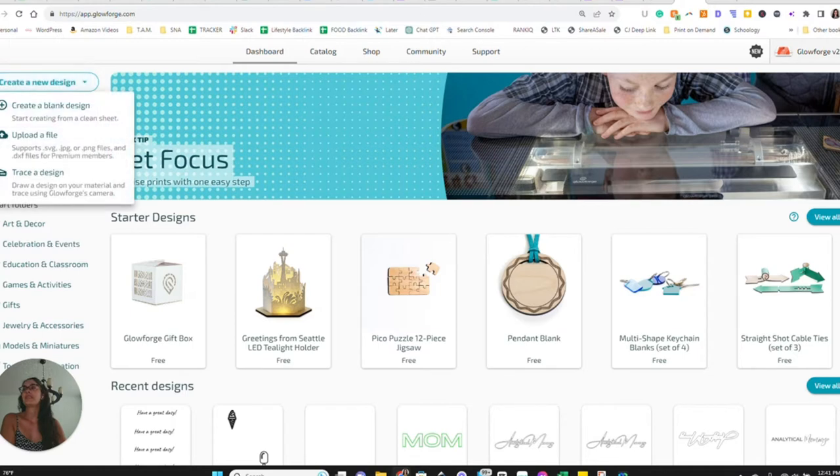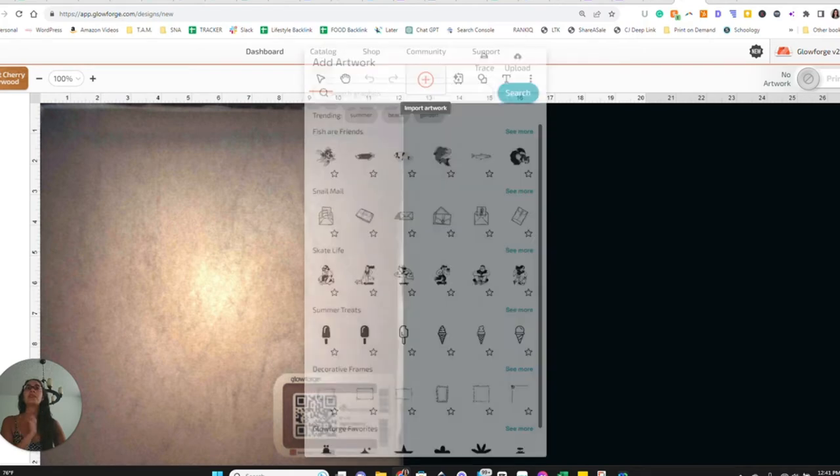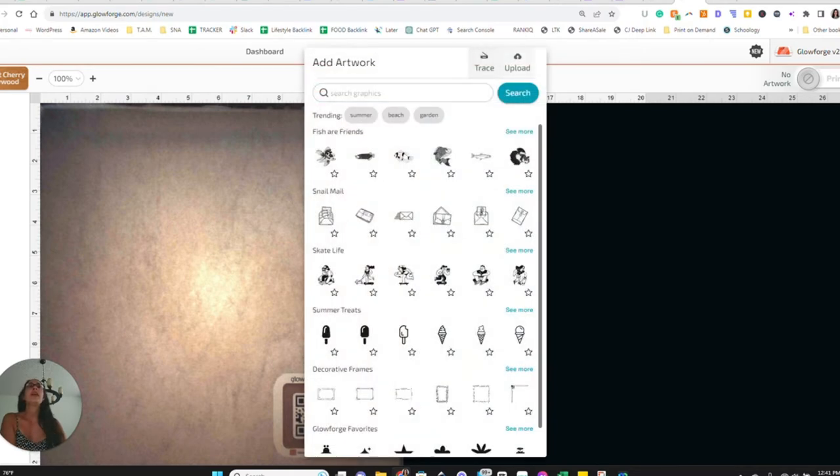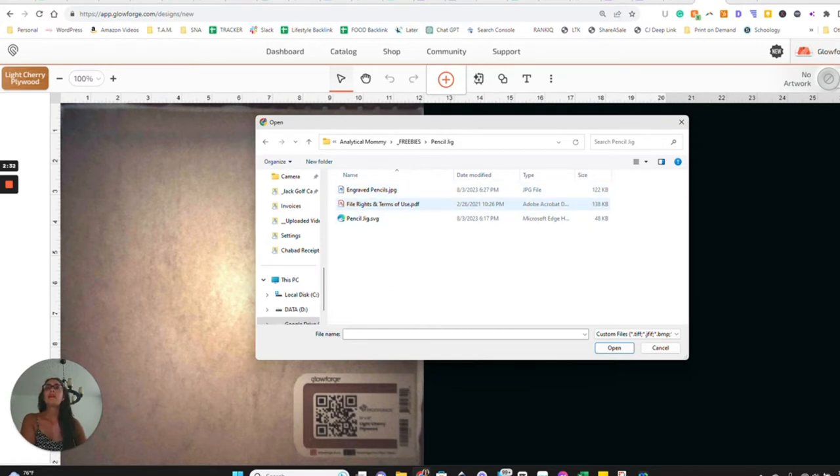Once you have the zip file extracted, go to the Glowforge app, click on 'Create New Design,' and create a blank design. For the purposes of this tutorial, I'm going to be using a proofgrade material just so we don't have to tinker with any settings, but you do not need to use proofgrade — you can use any material as long as your cut and engrave settings are right. Next, click up here to 'Import Artwork,' then 'Upload,' and from there you'll need to select my SVG.